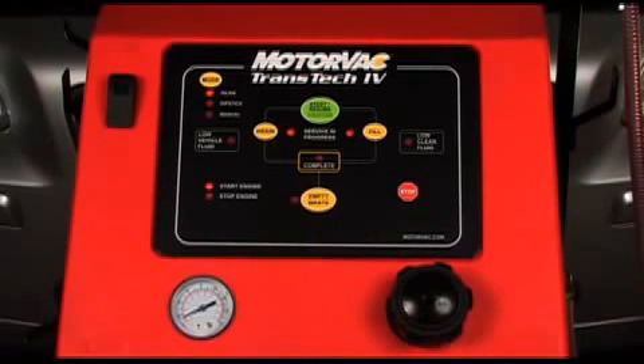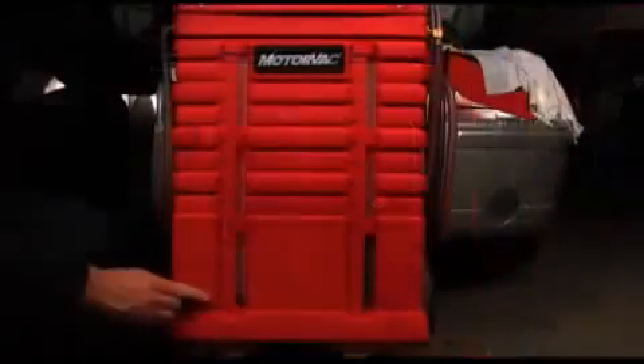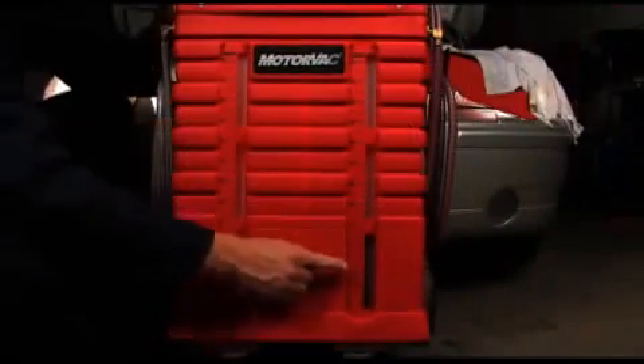Press the start/resume button to begin the service. The Transtech 4 replaces the transmission fluid on a 1-to-1 ratio until the fluid in the clean tank reaches the zero mark. You will see the fill and drain LEDs turn on for this process.